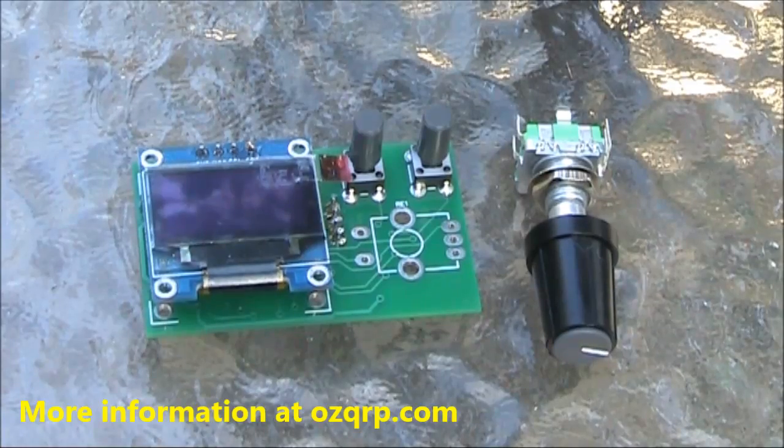Just to summarise, the AusQRP CDV DDS VFO went together quickly and was easy to program. It can greatly simplify the construction of homebrew projects, and I highly recommend it.